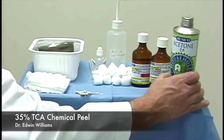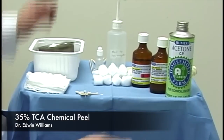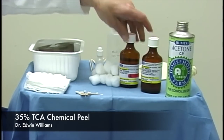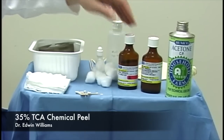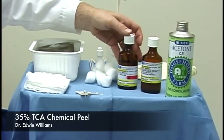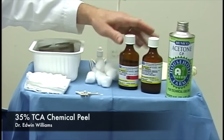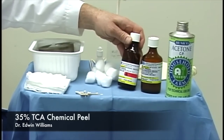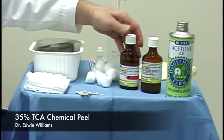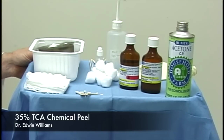Here's our acetone, which we use for degreasing the patient. The 35% trichloroacetic acid—as one begins, you may want to start with a lower concentration, but with more applications and additional time you can achieve the same result. Here's the Jessner's solution; both of these we have formulated on a weight-by-weight basis, and at a local pharmacy you can also order these from dermatologic supply catalogs.